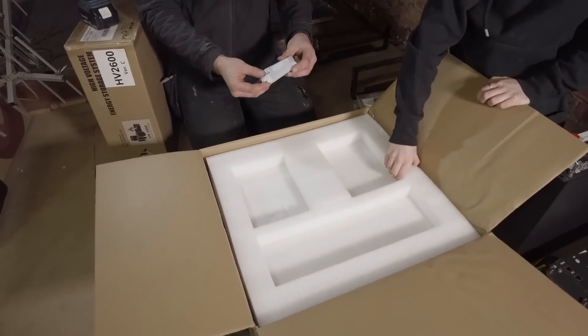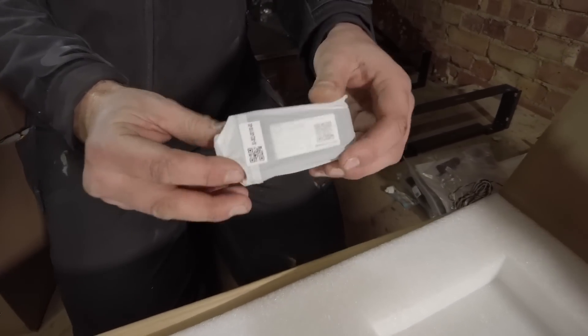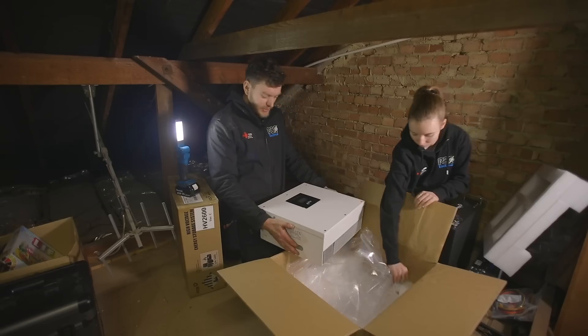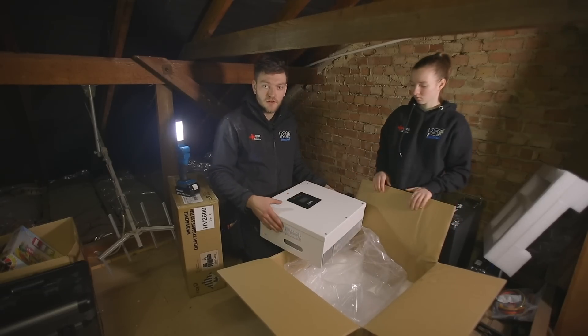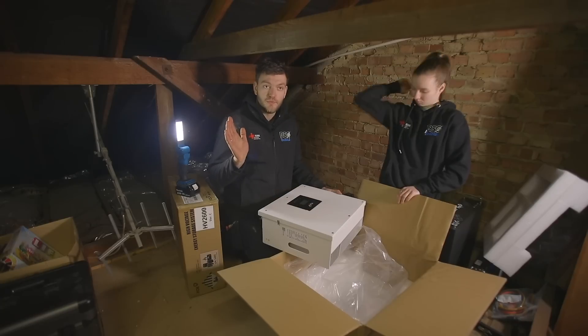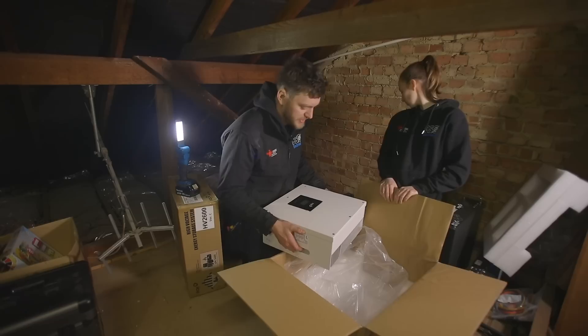We also have a dongle — these are used for the Wi-Fi connection; it's in its packet at the moment. Here we have our 3.6 kilowatt inverter. As mentioned, the system on the roof is only 3.3 kilowatts, meaning that this inverter fits the size of the system.